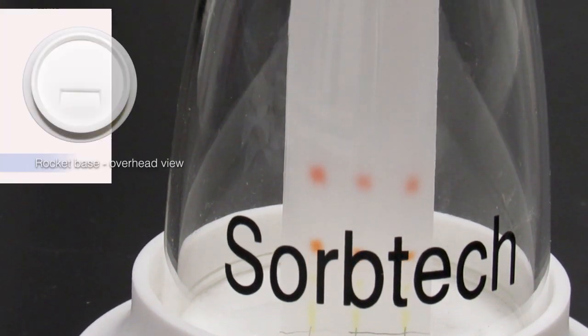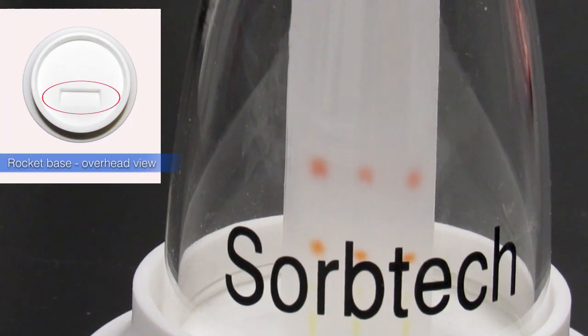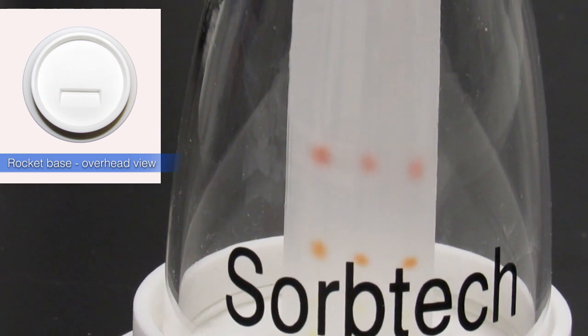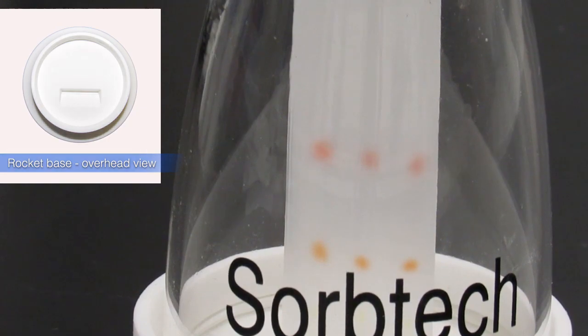The SorbTech Rocket features a solvent trough that stabilizes the plate and holds one milliliter of solvent, which is enough to travel up the plate without running over.